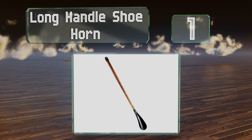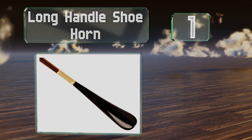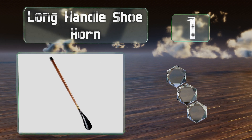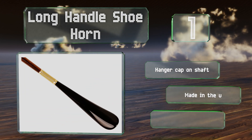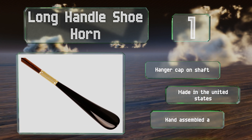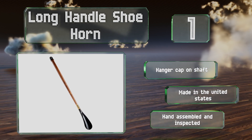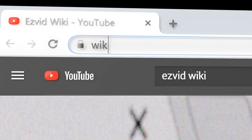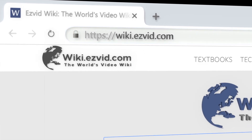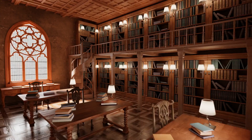Coming in at number one, while the name of the Long Handle Shoe Horn may lack creativity, the product itself is quite impressive. This 31-inch model has a handsome and durable solid walnut wood spindle and a sturdy spring connecting the spoon to the handle. It includes a hanger cap on the shaft and is hand assembled and inspected in the United States.